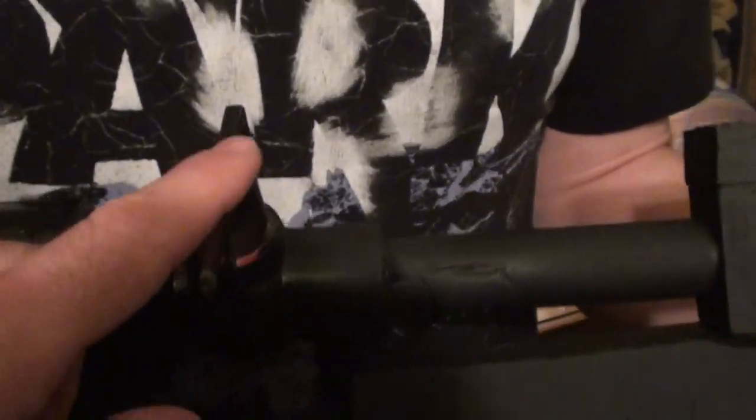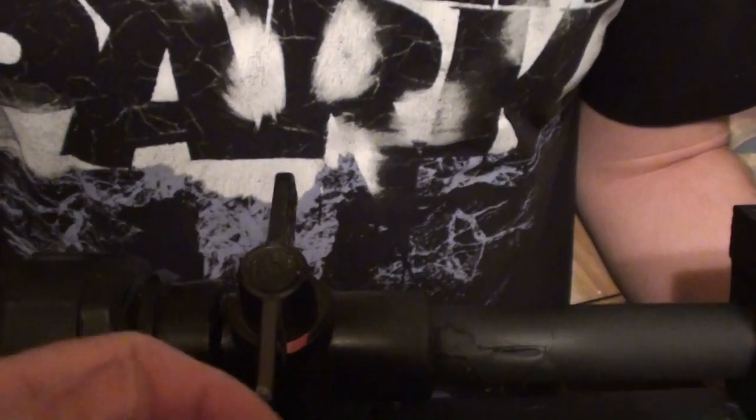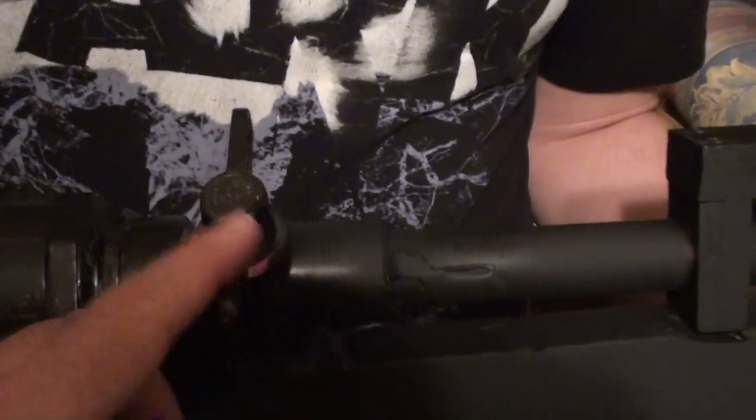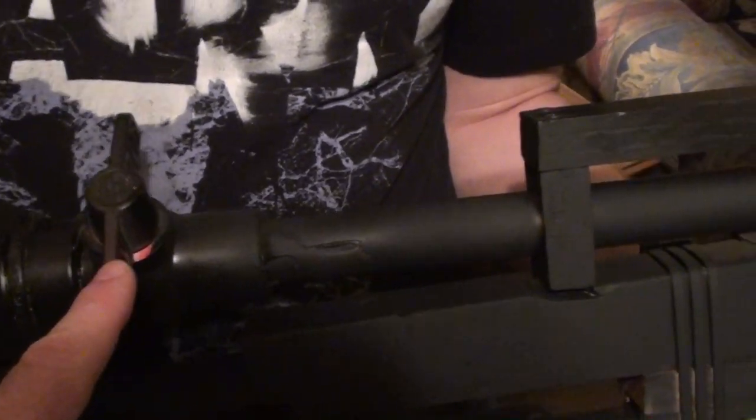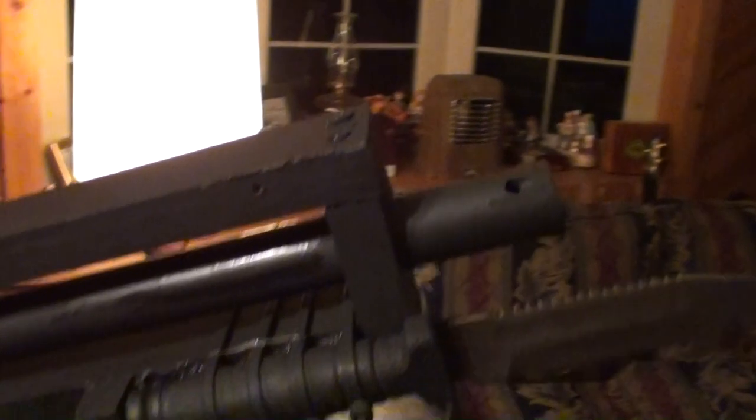Eventually we're going to start using those powered sprinkler valves because they're really quick and you can actually use a trigger. But for right now, this is what we had, so he used it. Then it goes through a PVC barrel and it'll fire just about anything that you shove down the barrel, basically.